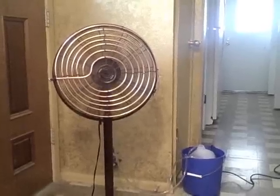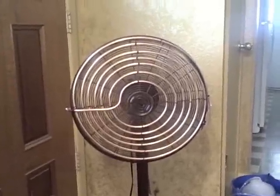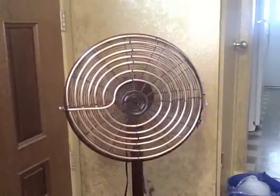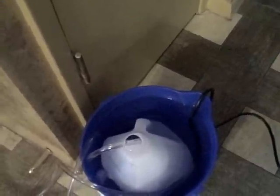I got the ice in there, the water circulating, and the fan on high. It's been on for about 10 to 15 minutes and that coil is really really cold. No leaks, everything's working fine. The pump pushes about 158 gallons an hour — so it's a 158 GPH pump.